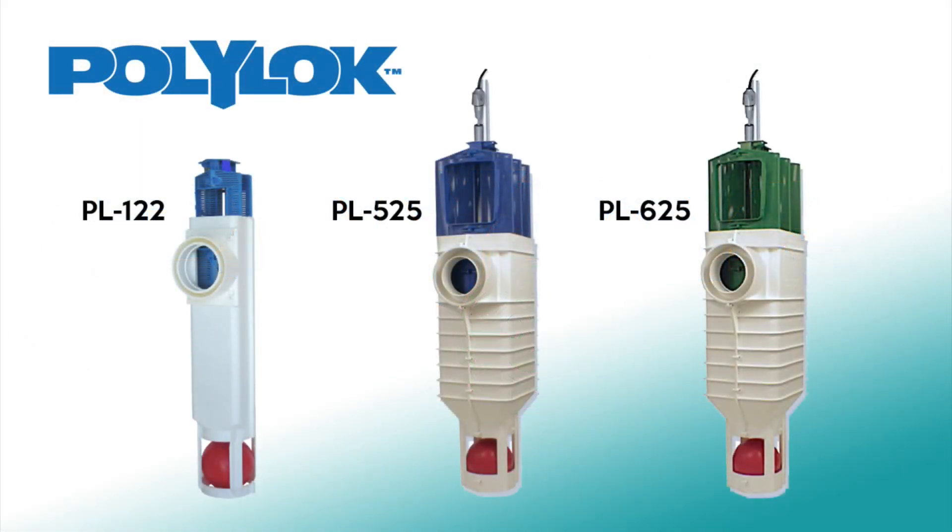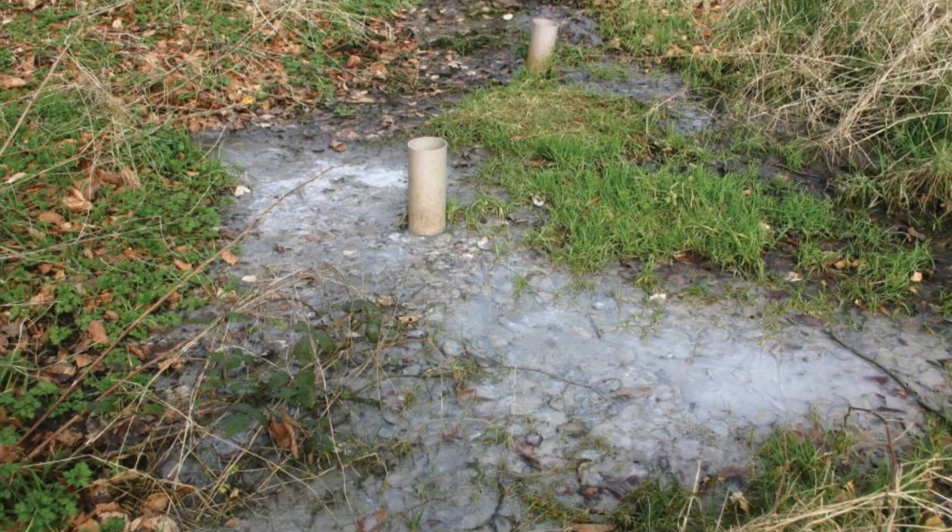Polylock effluent filters could help you avoid thousands in unnecessary repair costs. How? These filters will prevent waste water backup and leakage that cause hazardous swamping of garden percolation areas.